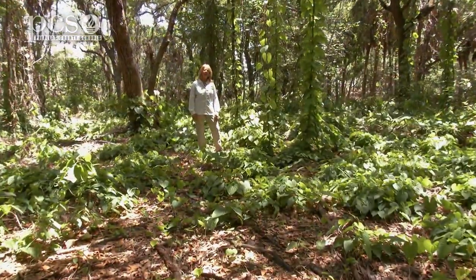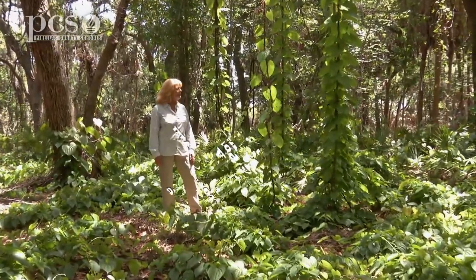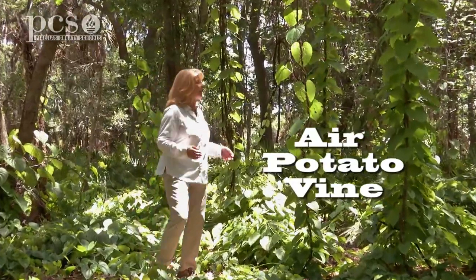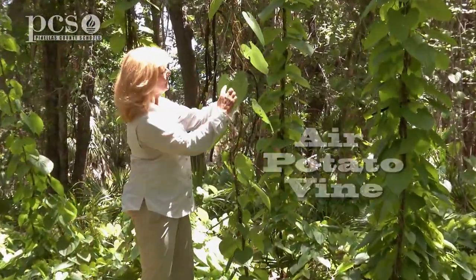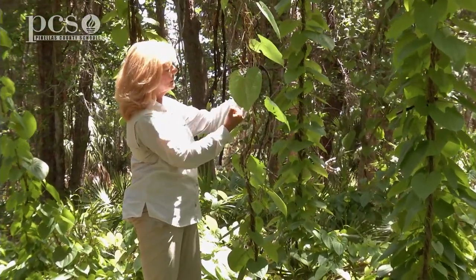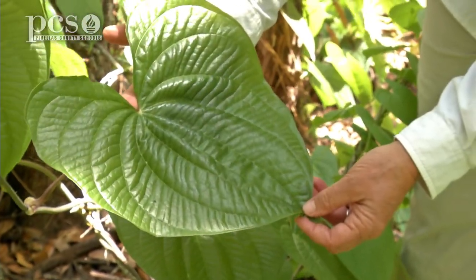Here we are at Boyd Hill, and this is another plant that you might see when you're here in Florida. This is called the air potato vine and it is a beautiful vine. The leaves are shaped like hearts, and the veins of the leaf make a swirling pattern — they all start right here in the center and swirl out to the sides. As you can see, some of the leaves will get as big as dinner plates.